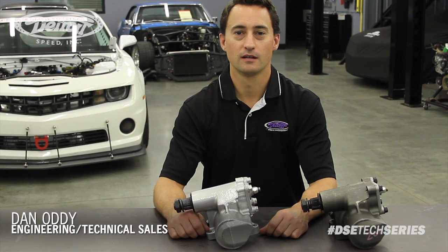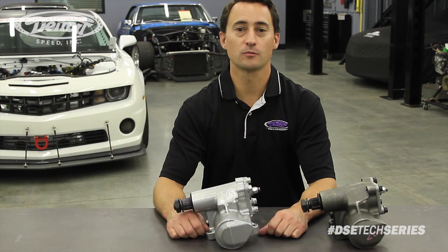Hi, my name is Dan Otti, Engineering and Technical Sales for Detroit Speed, and today we're going to talk about our DSC600 Power Steering Gear Box.